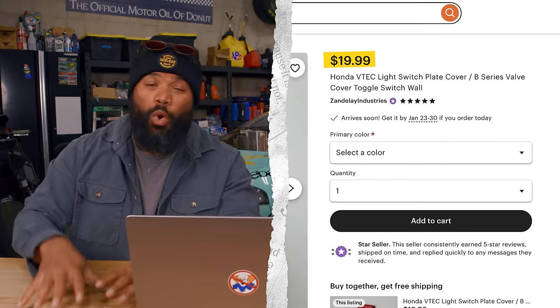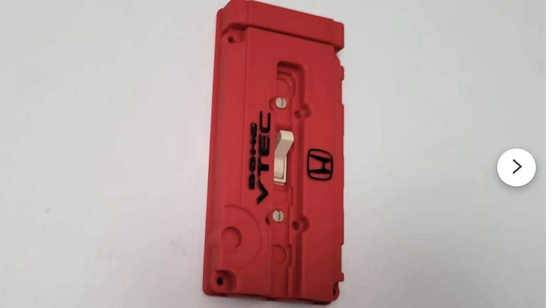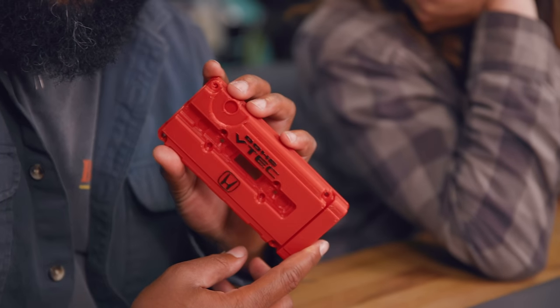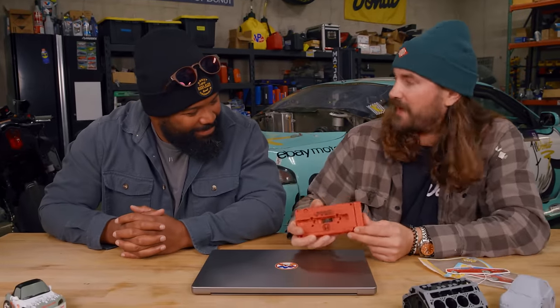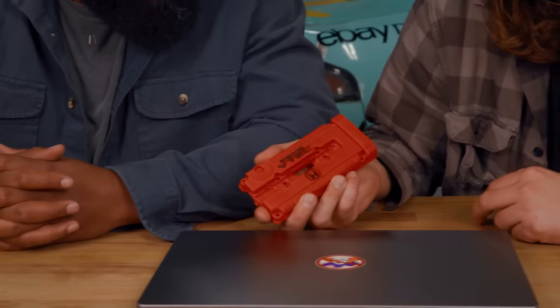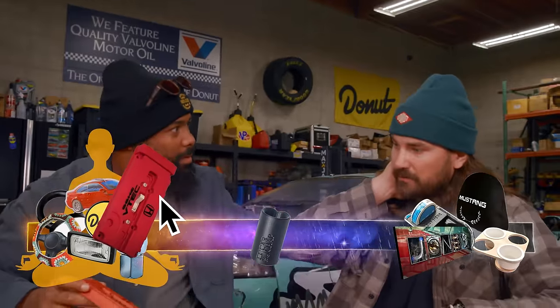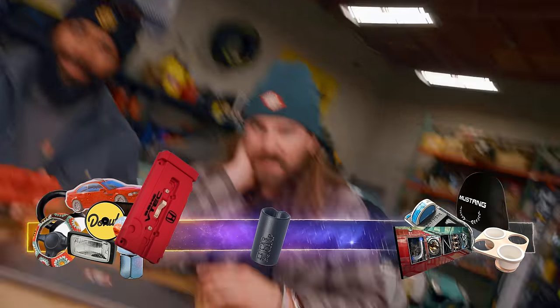For our next Etsy product, we have a $20 Honda VTEC light switch plate cover — 3D printed again. I think 92% of Etsy these days is 3D printed products, which makes sense — it's an in-home manufacturing process. I can respect it — it's the future. I would put this in my garage or shop. Nolan would love this — he's building a B series. I know another chakra just snapping. I don't think it's supposed to feel like that.